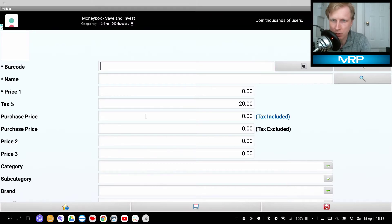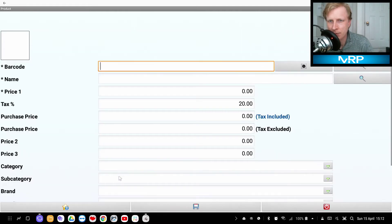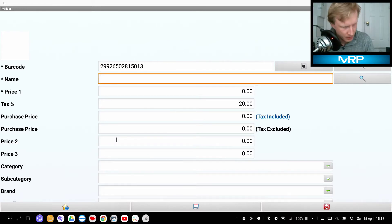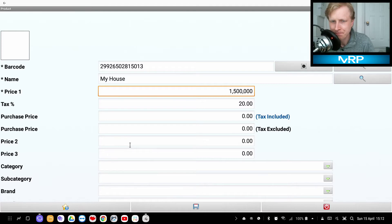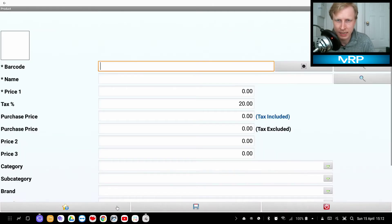If I press Ctrl+A it opens Add Product, and Ctrl+S shows the product list. I've already scanned a couple of products — for example, a Samsung EVO SSD box. Let's add another product by scanning a barcode. I scan the card, it picks up the barcode, and I'll name this one 'My House' — why not. The price is 1.5 million, why not, and I click Save.